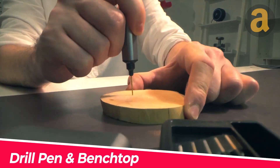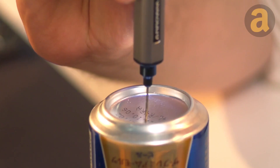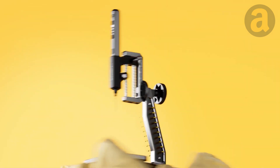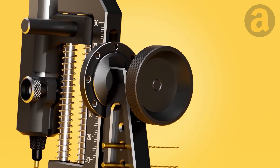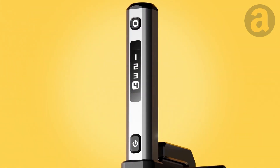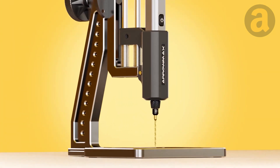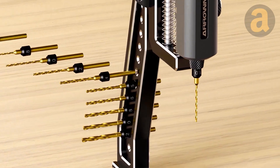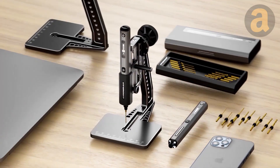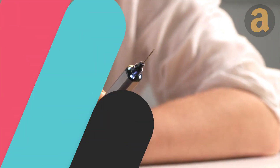DIY enthusiasts often struggle with accurately drilling small-diameter holes. To address this problem, Max Technology has introduced a kit that includes a mini-drill with a VC motor, a set of 10 high-speed steel drills with magnetic cold, and a special rotary stand made of aluminum. The stand also features a built-in lithium battery and an OLED screen. The compact drill offers four speeds of rotation and LED illumination to ensure maximum precision.